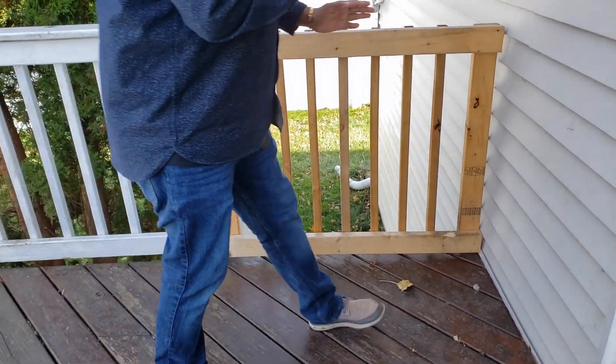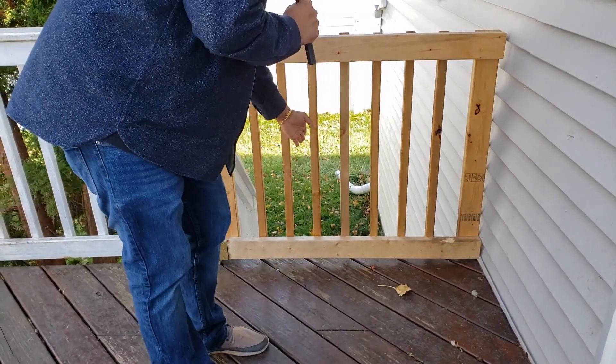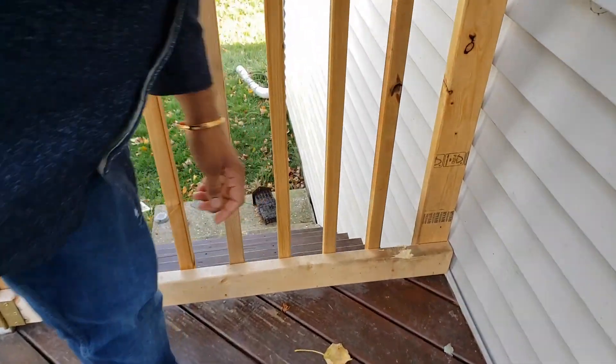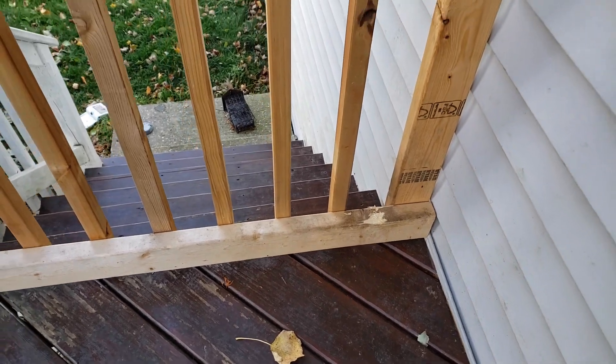What's really great about it is it goes right up against our siding so our dogs can't slide through here. Now you can see we've had some little critters come through our yard and unfortunately do a little damage there, but that's the price of living in suburbia, right?